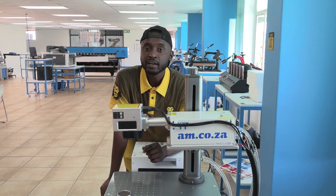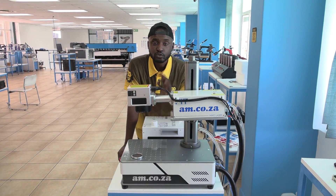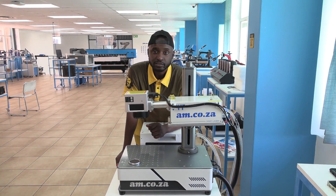The ultraviolet engraver from M.3.3 is an amazing machine, mainly because it produces a super fine wavelength on its beam, which means you can achieve super fine, intricate engraving results. And to demonstrate what I mean, let's get a nice design on this item here.